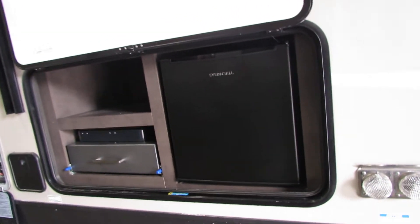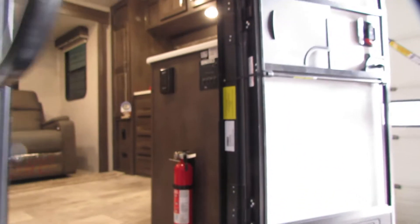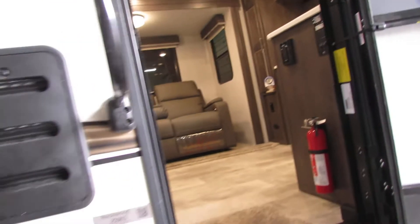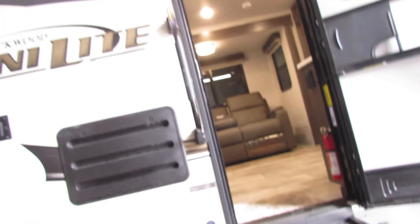The refrigerator out here runs on AC power. You better make sure you have the push-in switch there — the GFI — or you will not have power out here, so just keep that in mind. You'll have switches for the lights, yellow and your LEDs, very nice.